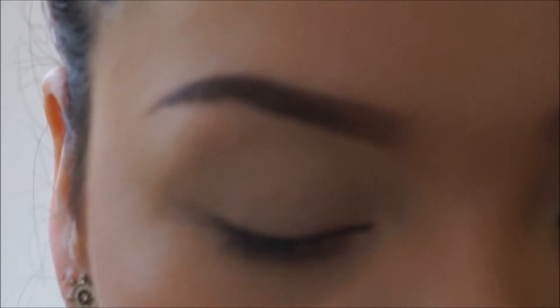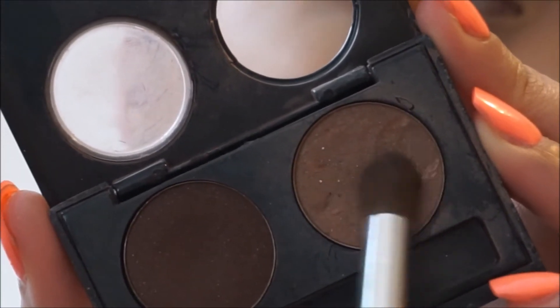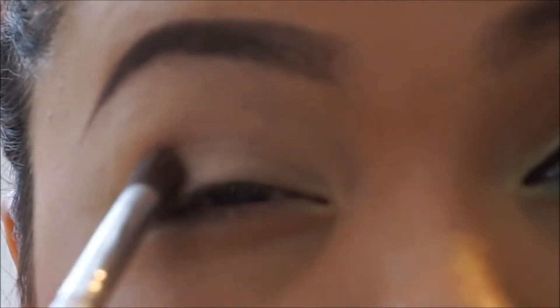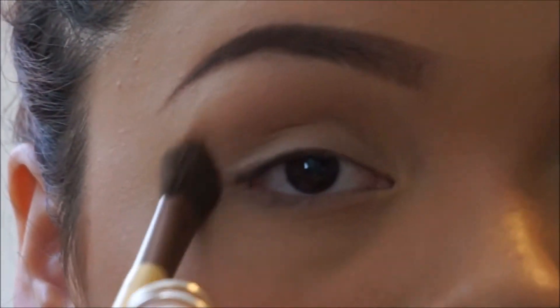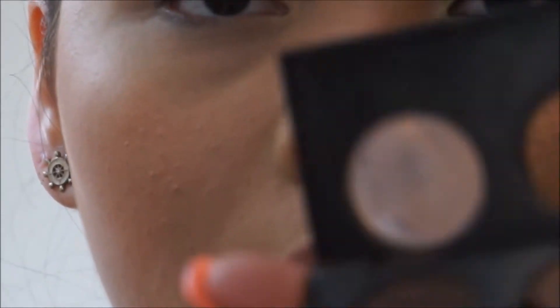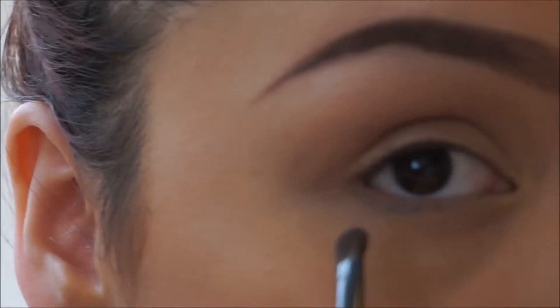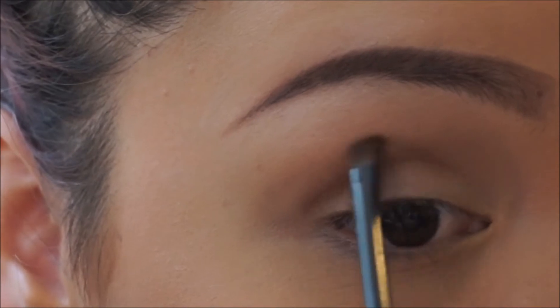I'm going to take a light brown — this is actually meant for eyebrows, but I use it as eyeshadow because I use an eye pencil. I'll take this light brown and apply it in my crease as a transition color, then take an angled fluffy brush and blend that out. Then I'm going to take this darker color and put it right in there, and once again go in with that fluffy brush.